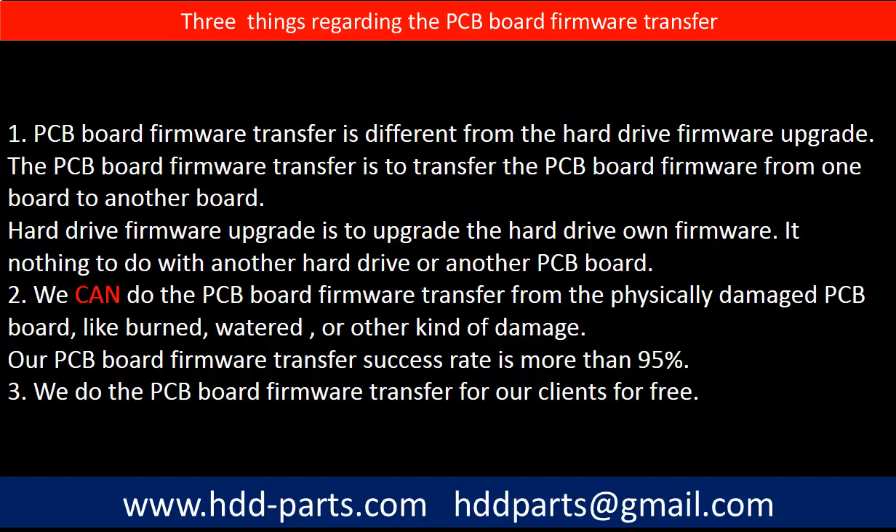Second, we can do the PCB board firmware transfer from a physically damaged PCB board, such as burned, watered, or other kinds of damage. Our PCB board firmware transfer success rate is more than 95 percent. Third, we do the PCB board firmware transfer for our clients for free.